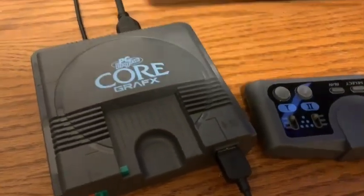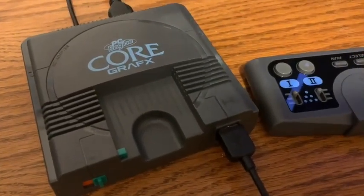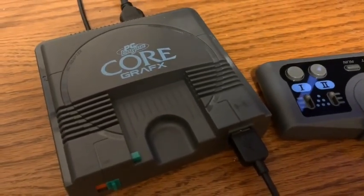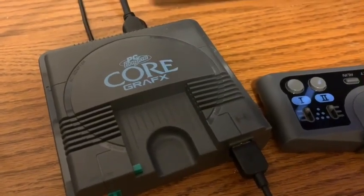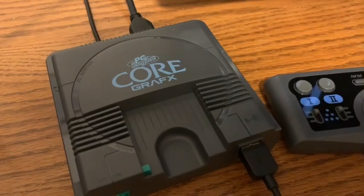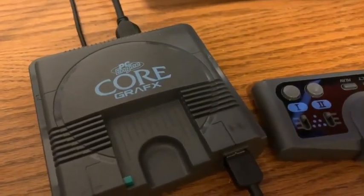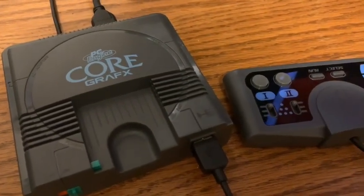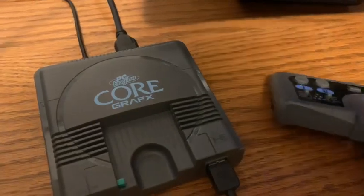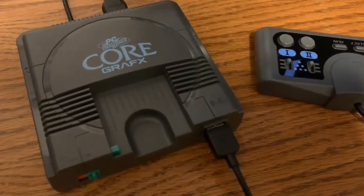I just got the Neo Geo Mini and I'm going to do a video about that. I held off because of the mixed reviews, but I got it for $29.99 on Amazon. Anyway, that's it for now — thanks for watching. I think this is a great system and you should pick it up.